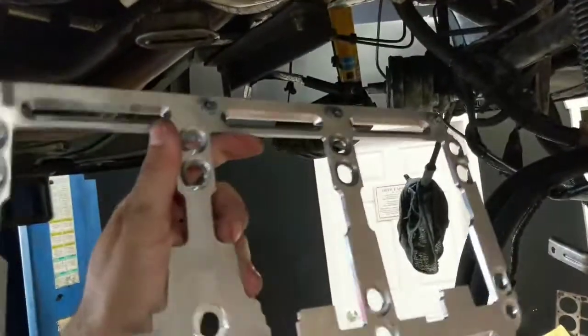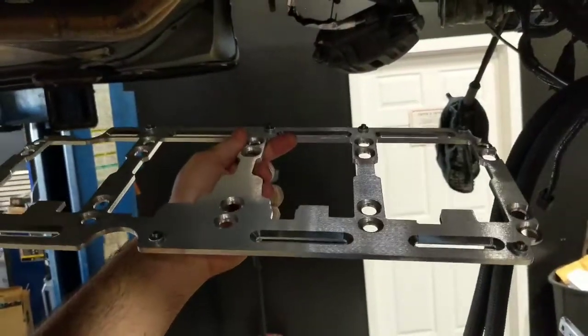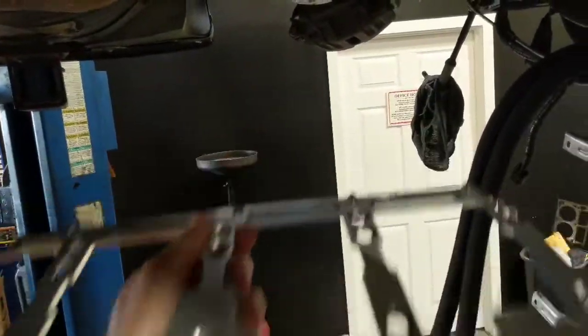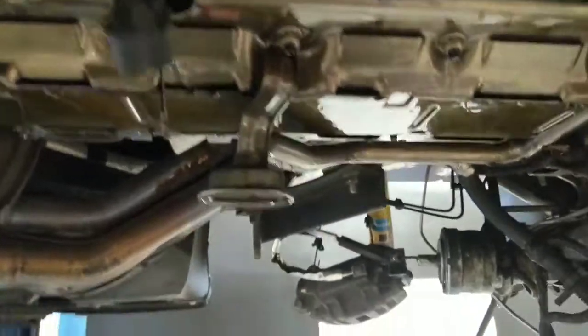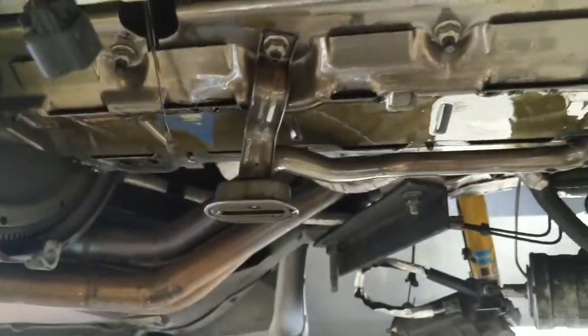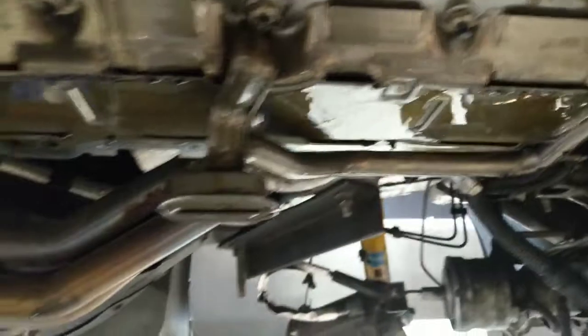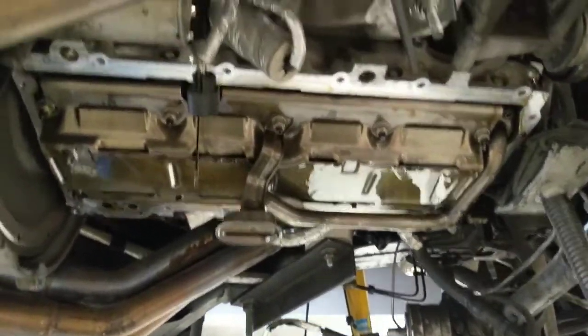We're going to replace that windage tray. This is going to hug the crankshaft and counterweights a lot closer and scrape — hence 'scraper' — any oil off of the rotating assembly. Oil on your rotating assembly is added weight, and on top of that it foams up the oil and aerates it, so this will cut down on that. In fact, people have seen up to 10 horsepower increase at the rear wheel just from not having that oil whipping around on the crankshaft.